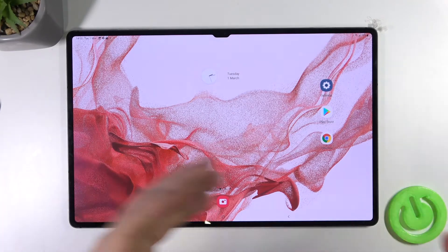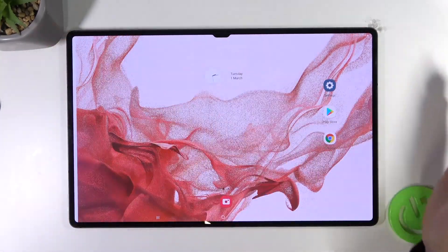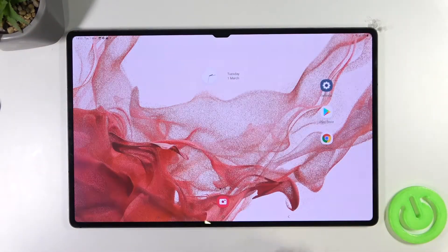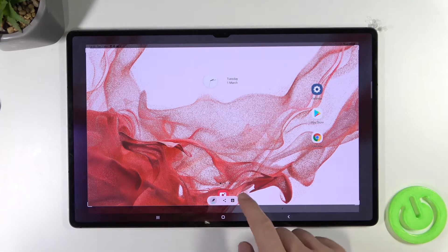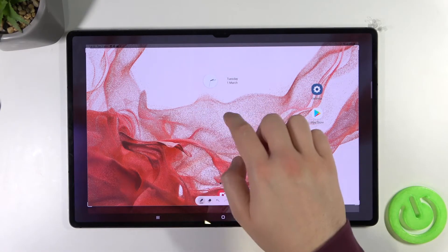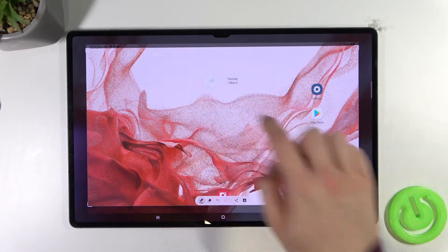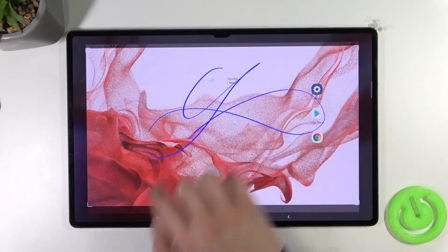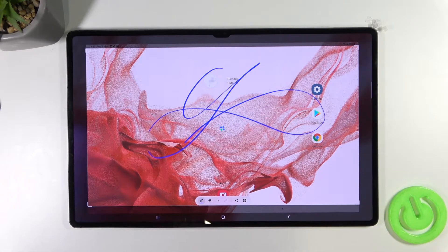Just like with the first method, you can also edit the screenshot by tapping right here on this bar. So we can draw something, for example, and save it by tapping right here.